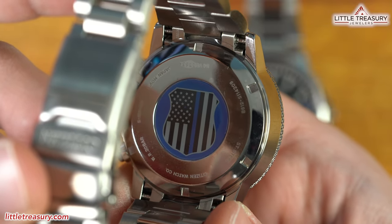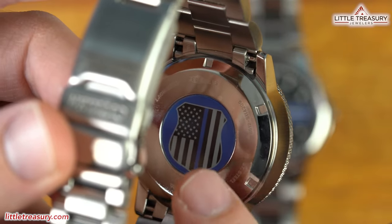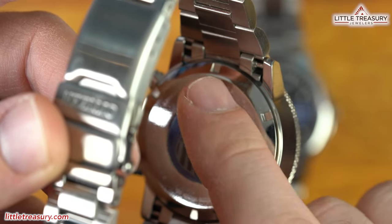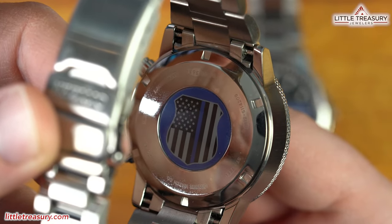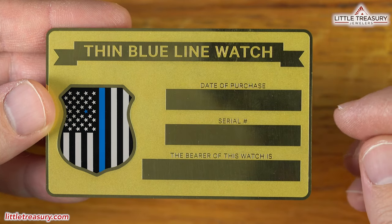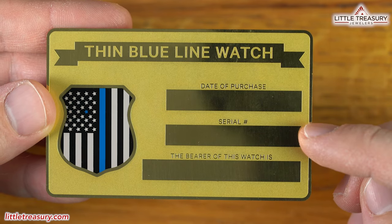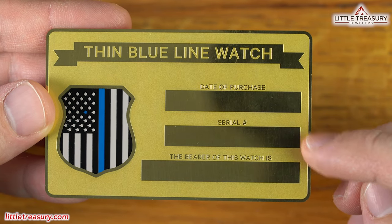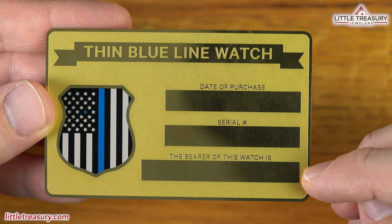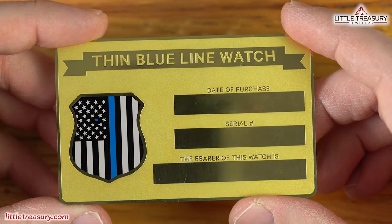The caseback on each shows off a Thin Blue Line flag logo and has room above it for engraving, which would typically be your rank, last name, and badge number. This gold card also comes with these pieces, and the purchase date, serial number, and rank, last name, and badge number will be engraved on it as well when you purchase one of these. What is engraved is really up to you, and it could be anything that you'd like.